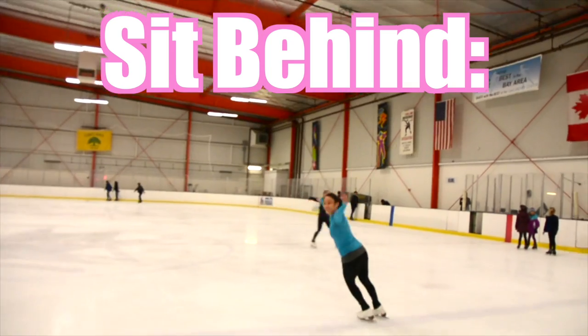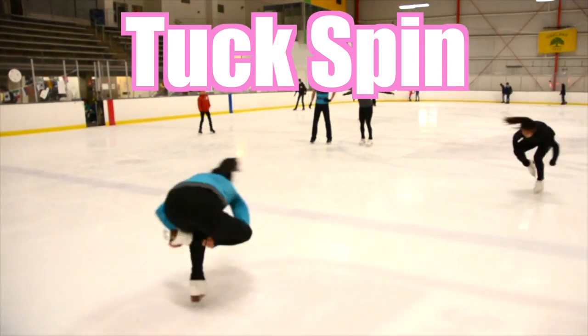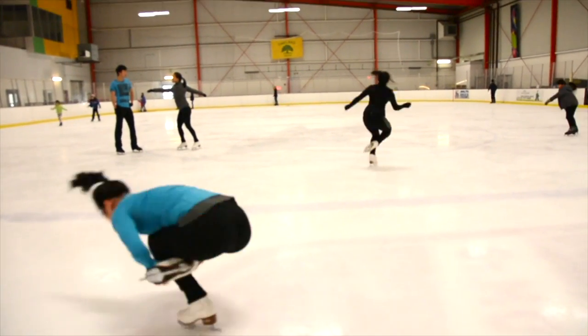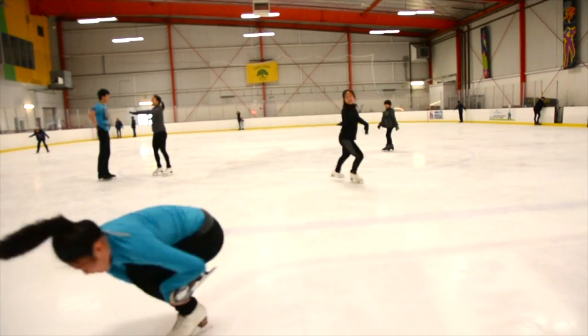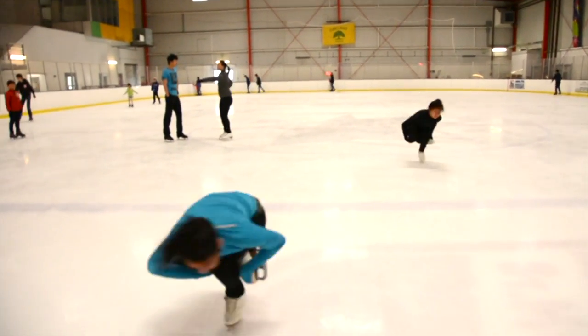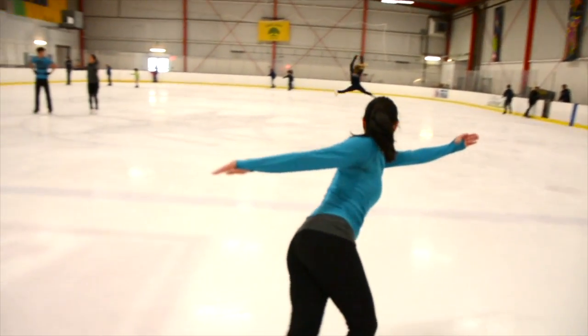Now for the sit behind — we're going to demonstrate the tuck spin. People also call this the mushroom. We're putting our leg behind our knee and curling into this mushroom-like position. To get the best results on this position, I like to keep my head down and my elbows squished against my legs.